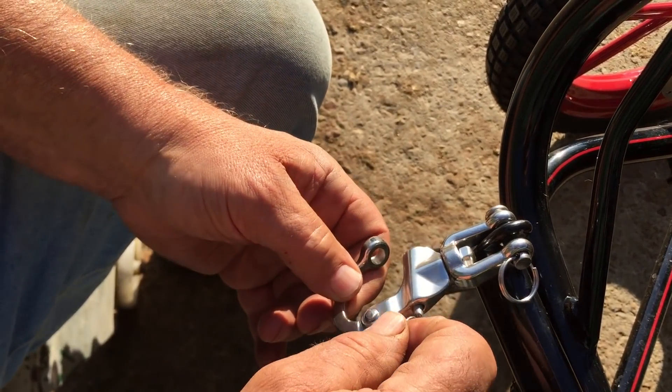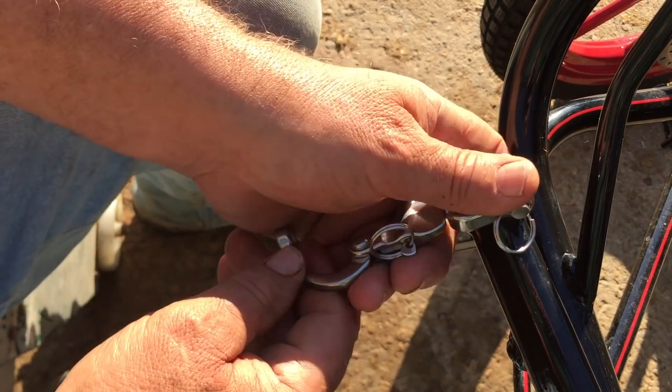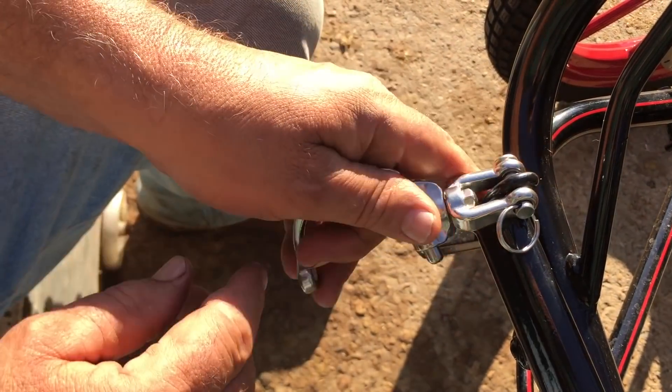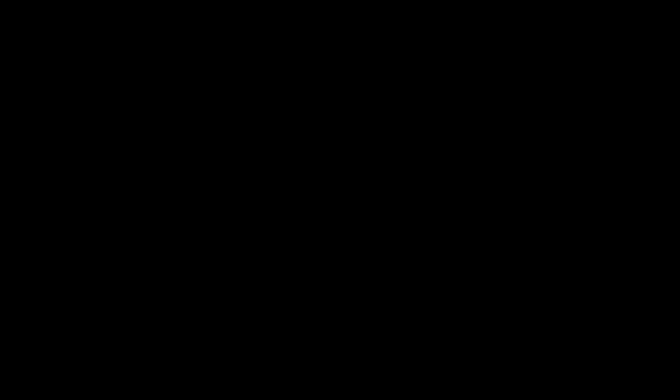I'll put some around the pin and work it in so it's kept nicely greased up, then just wipe them over with a light oil or a spray and they'll keep nice for years.